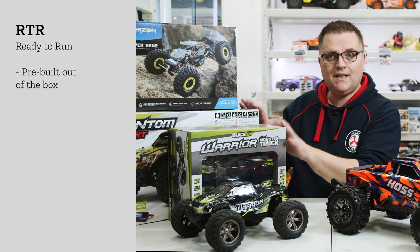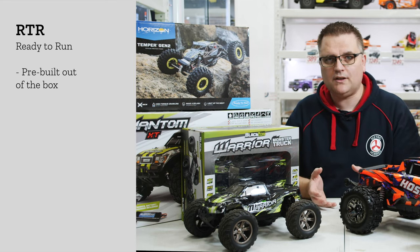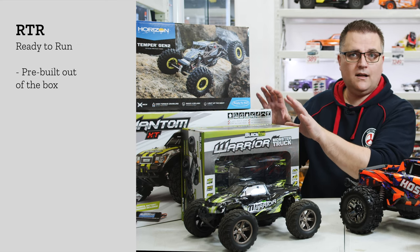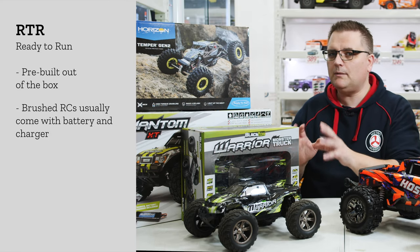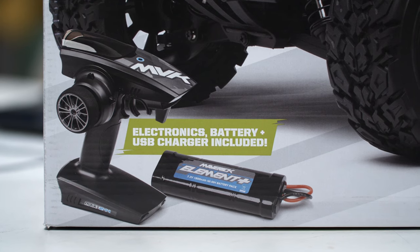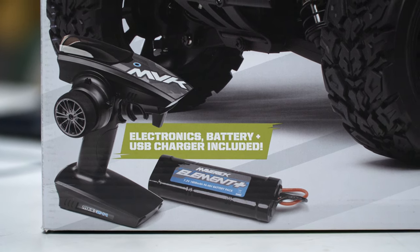Beginner RCs usually come with brushed motors, which are powered by nickel metal batteries, and the chargers are a lot cheaper as well. A lot of these ready to run beginner RCs will actually come with battery and charger included. They may not always include double A's for your transmitter, so keep an eye out for that — you may need to get some double A's to complete it, but aside from that they will often come with the battery and charger for the car.